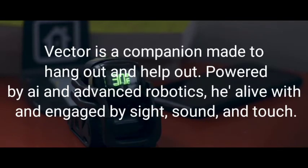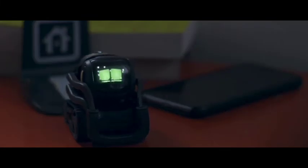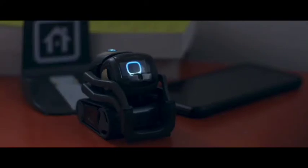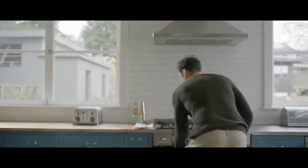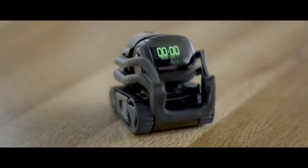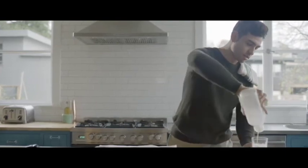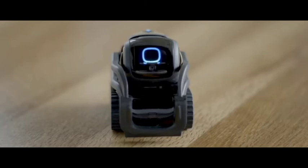Hey Vector, what's the weather? Alexa, turn up the heat to 75. Alexa, remind me to buy milk tomorrow at 6 p.m. Okay, I'll remind you tomorrow at 6 p.m.